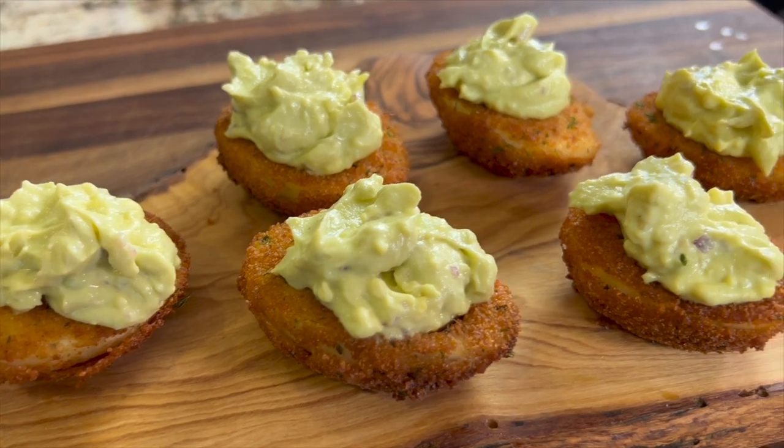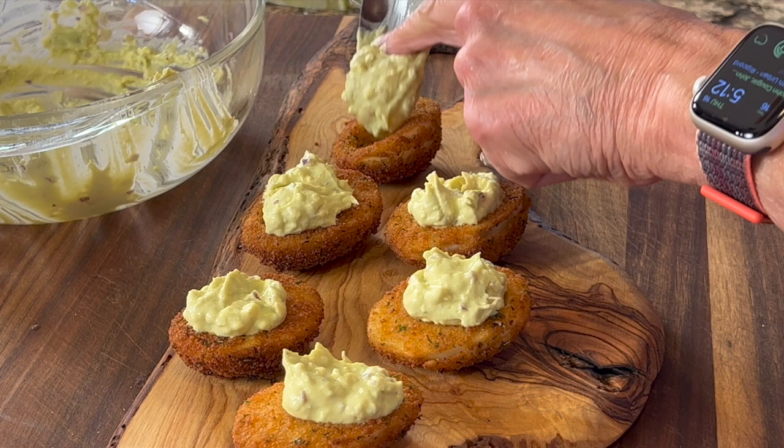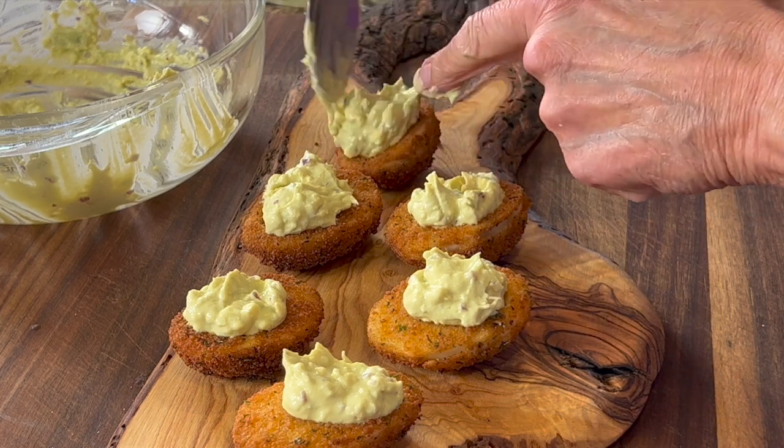Today we're making deviled eggs — not your traditional classic style. We're making them Mexican style, and on top of that I'm making the white part of the deviled egg crunchy by putting a little coating on it. You're going to love this recipe. It's delicious, it's fairly easy, and I think you'll love it.